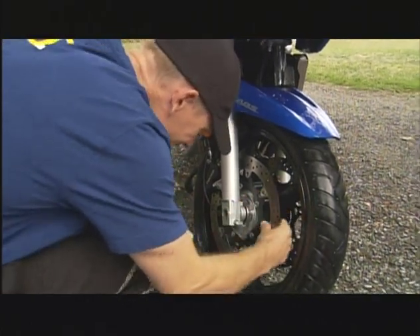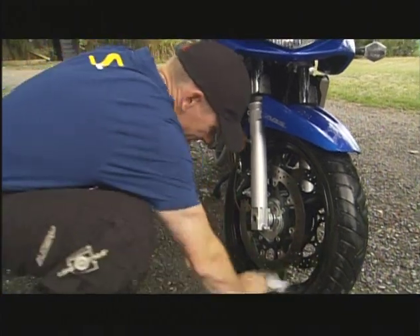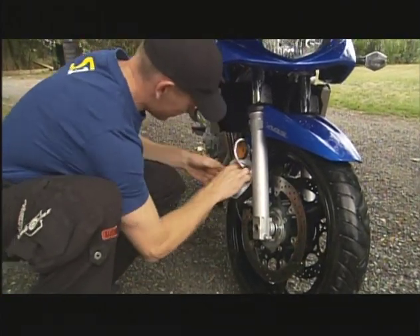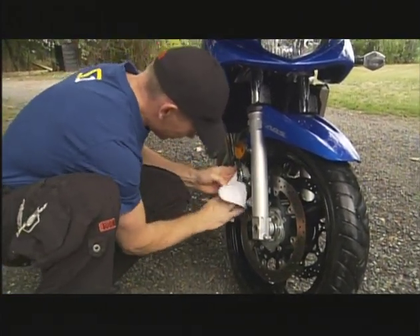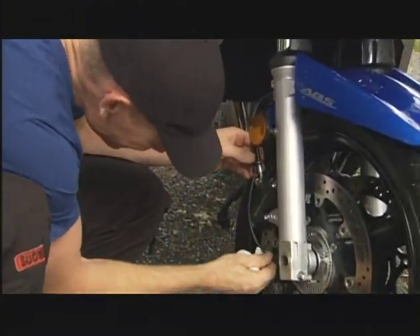When I say inspection, you dry off the wheels and the brake rotors, maybe grab the brake rotor, give it a good wiggle, a good pull, make sure nothing's loose. Check the brake lines, squeeze the lever — is there any fluid, any possible seepage from being stored all winter?